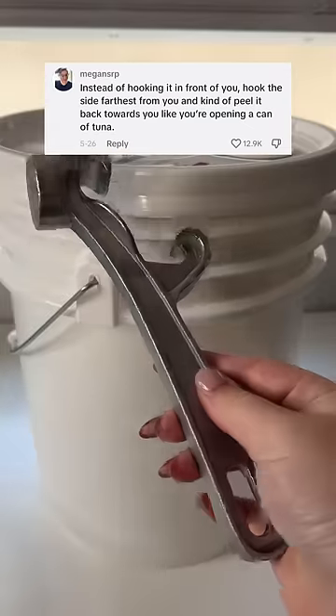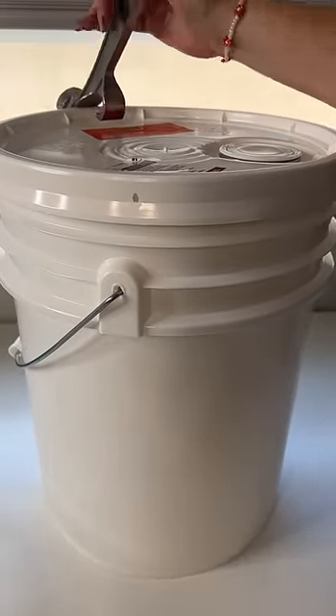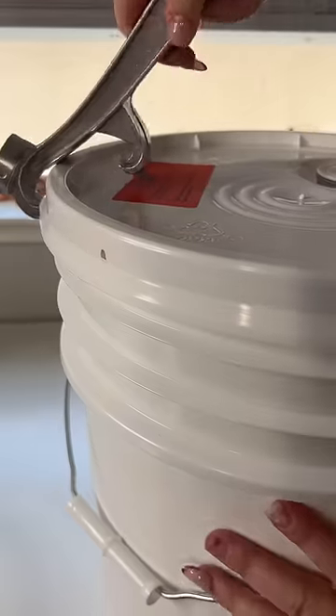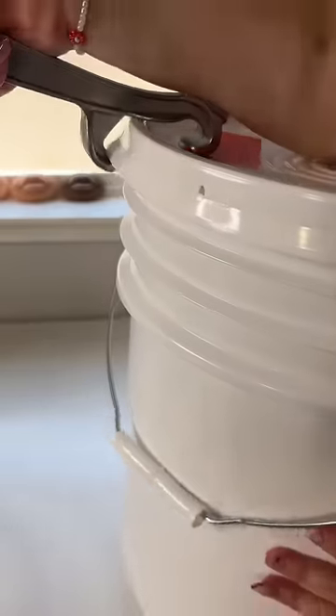Hook the side farthest from you and peel it back like a tuna can. The lid buster gets one more chance — we've established it does not work hooking it from the back side. I'm pretty sure I did that wrong, so I flipped it over and tried that, but it's still very much not budging.